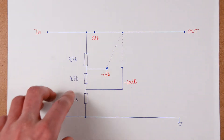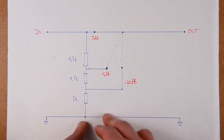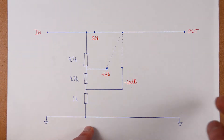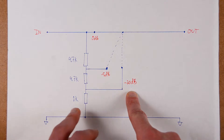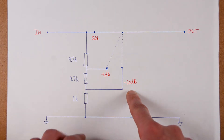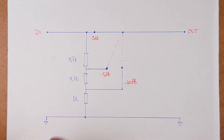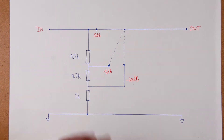A step attenuator is just like a potentiometer, but with stepped values. The reason I didn't use a dual potentiometer to reduce the signal is that I would have the same problem as the potentiometer on the amplifier — which means that at high attenuation, the left and right tracking could be bad. So instead, I'm using high precision resistors to have very good tracking between the left and right channels. The total resistance is around 10K, and while the exact value isn't critical, the 10K range is generally good.